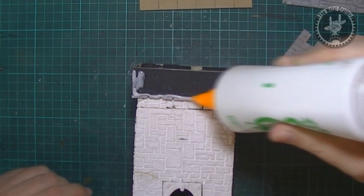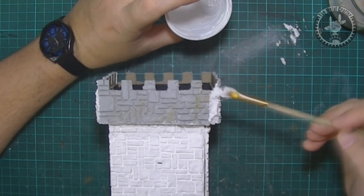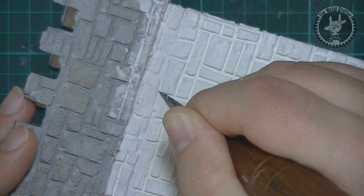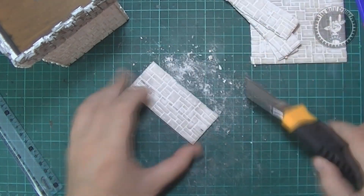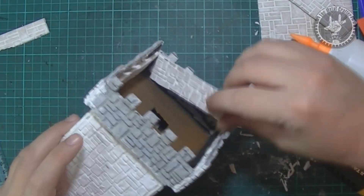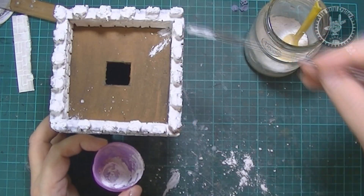I cut them out once dry and then glued them to the outer side of the top walls. I then prepared some further plaster mix and filled in any gaps and recesses. Once the plaster dried and hardened I carved out some additional or lost details. I cut some smaller additional stone casts to cover the inner parts of the walls and glued them. With some of the mix I sculpted the top of the walls. Here's the full tower once dried.